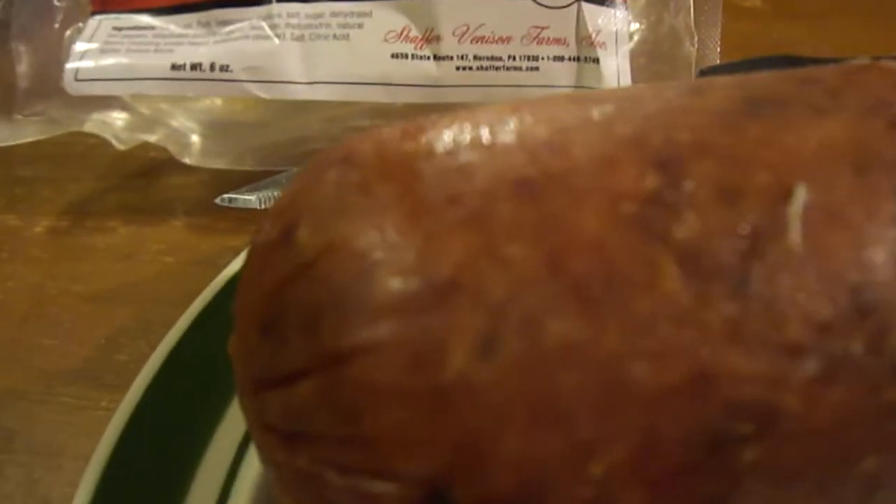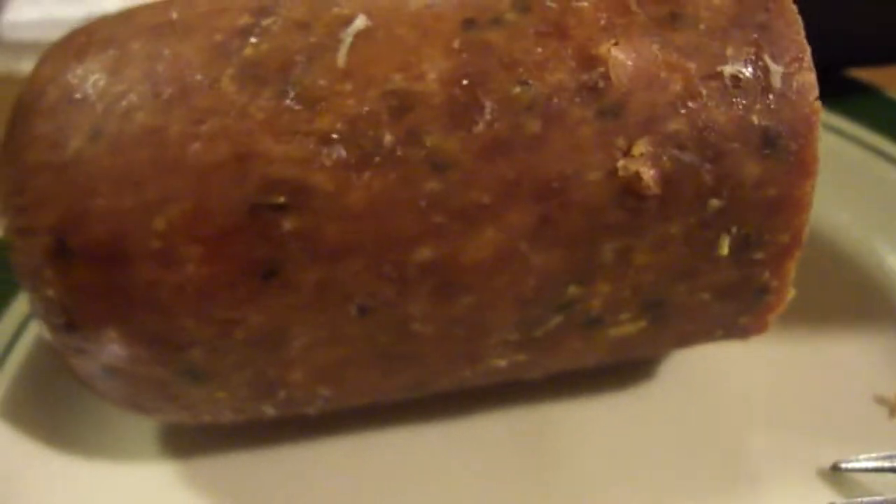Fantastic flavor. So, 10 out of 10 for elk summer sausage from the Schaefer Venison Farms out of Herndon, PA. Until next time — please and care, my legion.